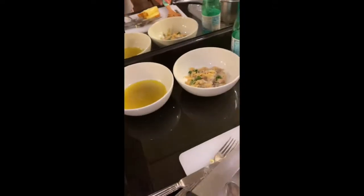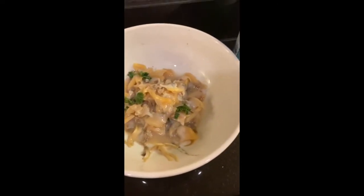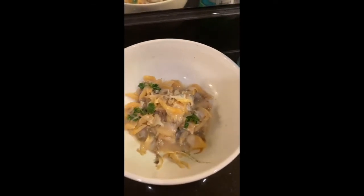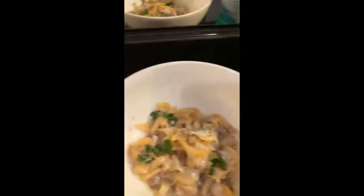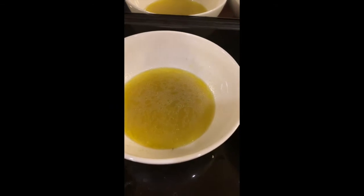The spaghetti are cooking. Here are the vongole — clams. I boil them for two minutes with a bit of oil, white wine, and parsley in a pot. This is all the liquid and all the clams that were then collected.